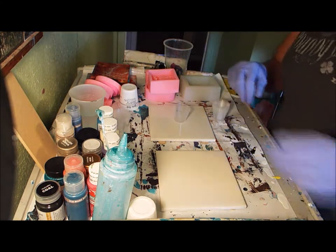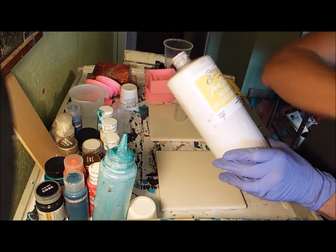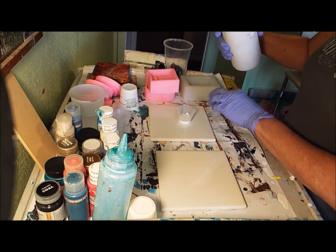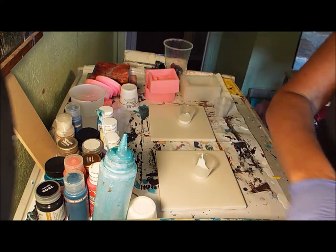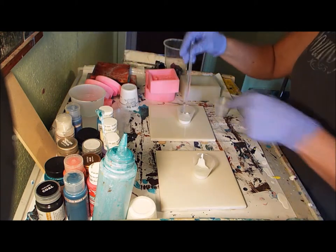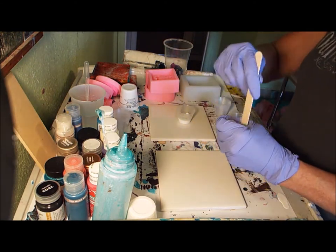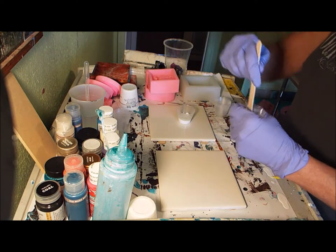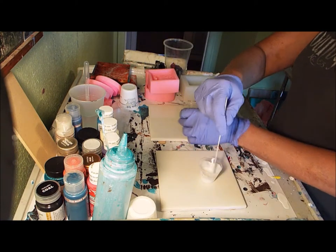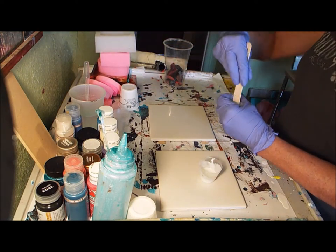I'm going to take one of these little cups and put some True Flow acrylic gloss medium in here - I'll do two of them, keep it separate. Then I have these great pipettes. I'm going to mix it in - all it is is just thinning it down some, that's all. It's really not crazy thin.